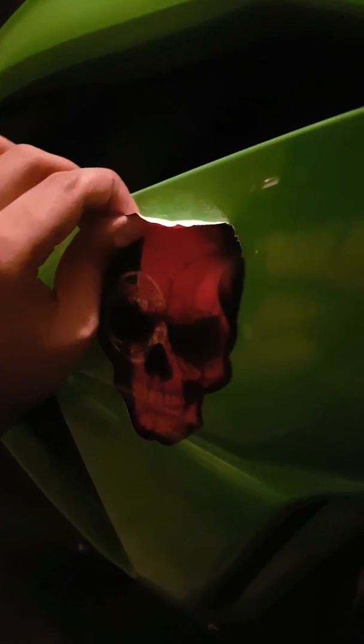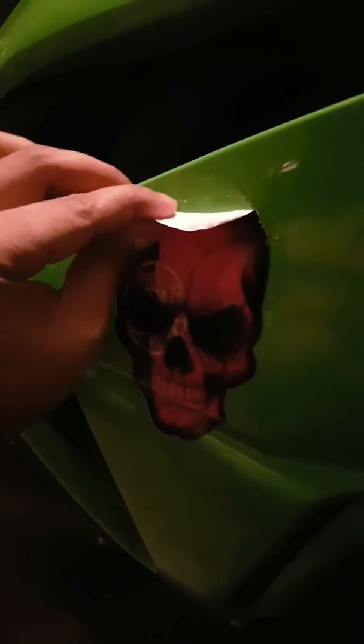And yeah, so that's how you do it. You can take the whole sticker off. Just try to use the hairdryer while you're taking the sticker off, which I'm going to do right now.